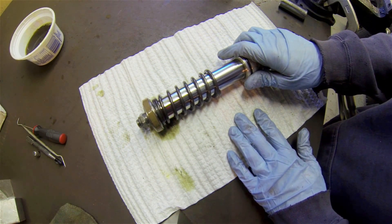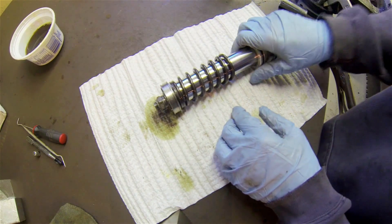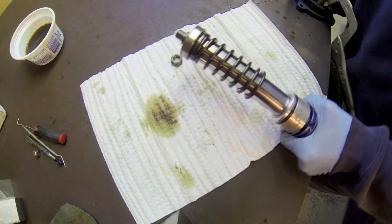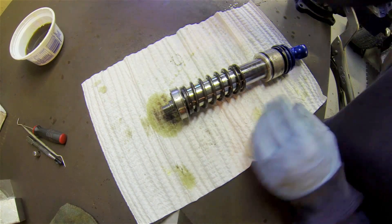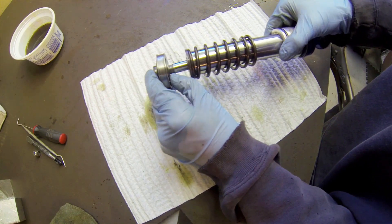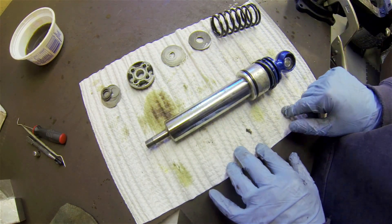Now that we have the internals of the shock out, we need to start disassembling the shim valve stack. Start by taking this wear band off, and then you'll need a three-quarter inch socket or wrench to take this nut off the end. Be very careful doing this because we want to make sure these come out in the correct order so we know where they came from. Very carefully start to slide this off — just grab it with your fingers and lay it out exactly like it came off. Everything's off and we have it in the correct order.